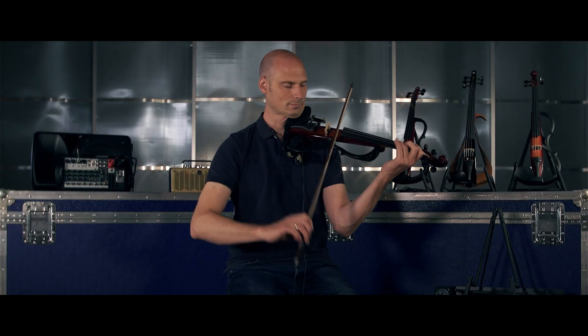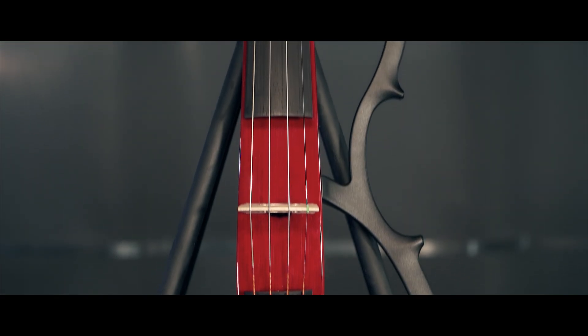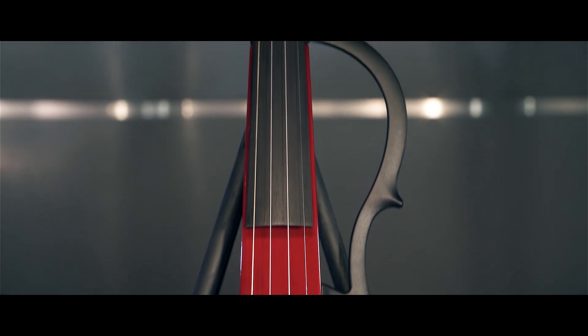Hi everybody. In this video, I'd like to get a little more into practicing, or how you can practice with the silent violins. As mentioned in the first video, the YSV 104 — this instrument right here — is ideal for your practice situation.